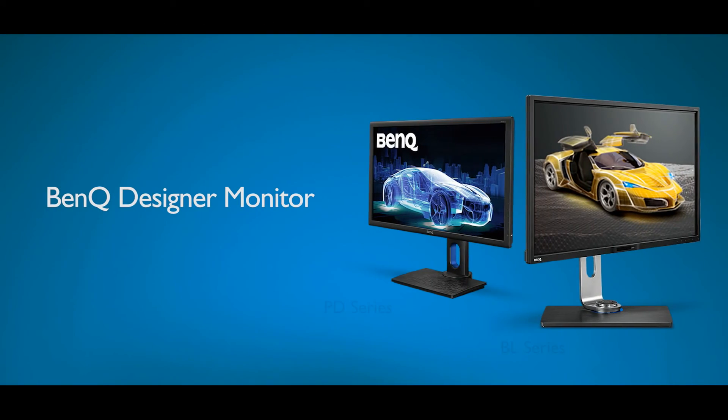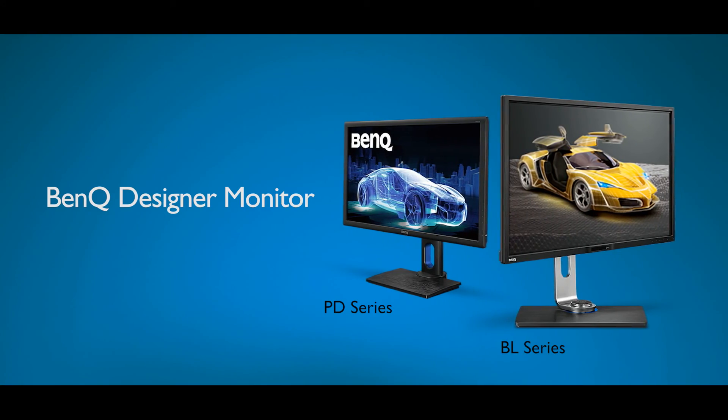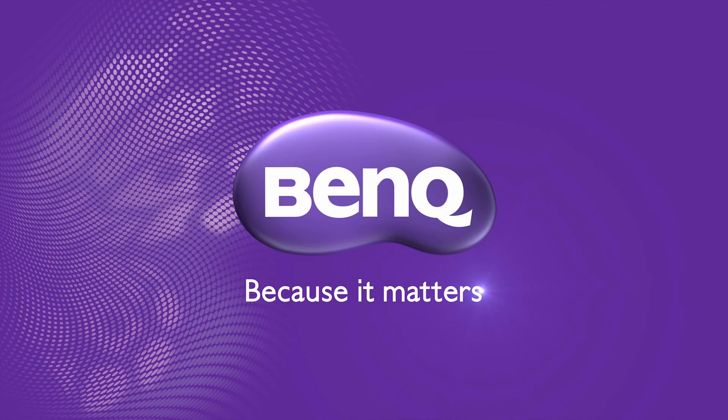Animation mode is available on selected BL PD series. Please check BenQ's official website for details.